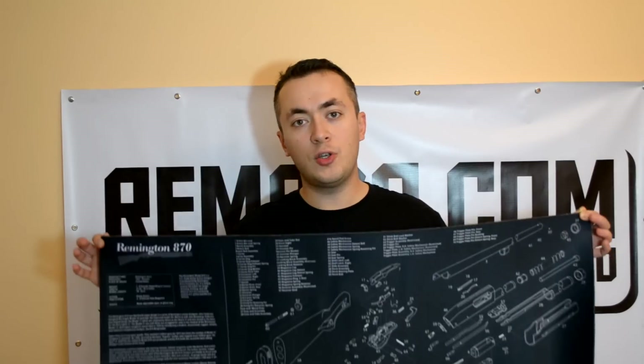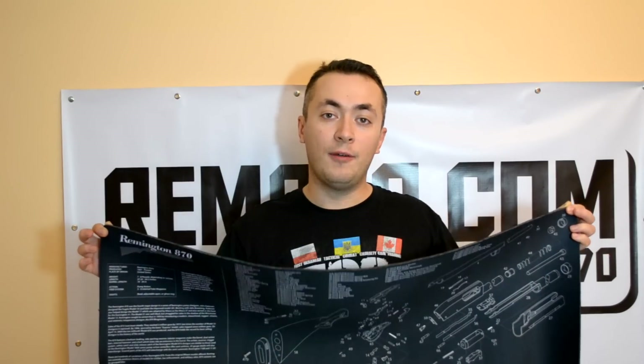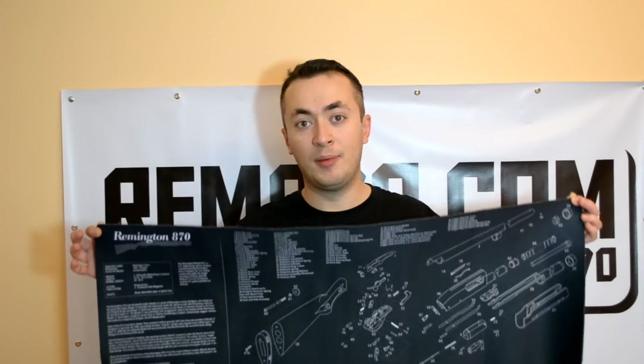I recommend using paper towels and plastic wrap film to protect your desk from solvents and dirt. Also, you can use a special cleaning mat which shows all parts of the Remington 870 shotgun. I recommend buying a dozen bore brushes to save money and to be sure that you have them when you need them.